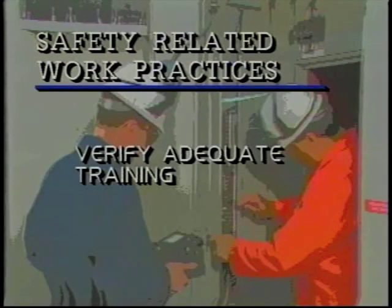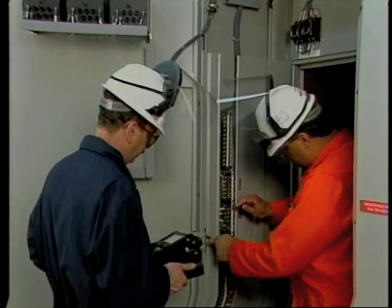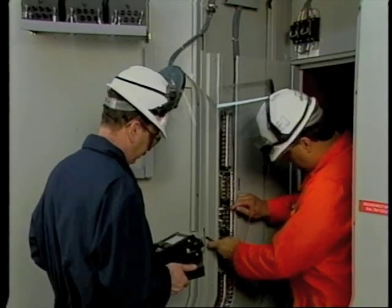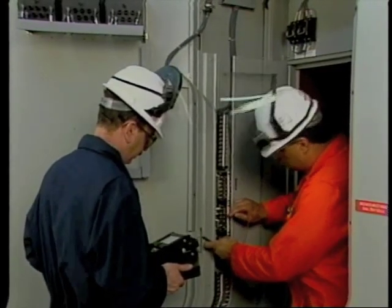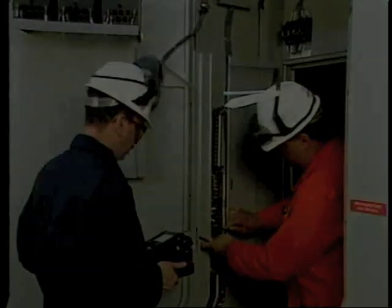Any electrical inspection should include a close look at safety-related work practices. First of all, verify that all personnel have the correct amount of training for the work they're expected to do. All personnel — both qualified and unqualified — must be trained to recognize and avoid hazards which are present in their workplace. Specifics can be found in the safety-related work practices rule.